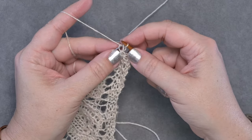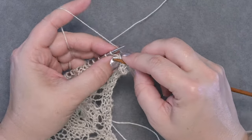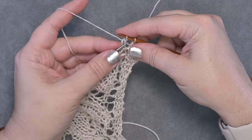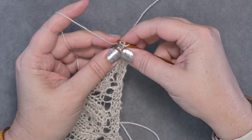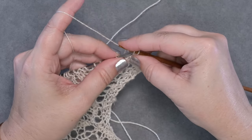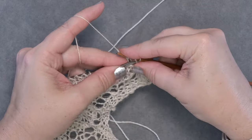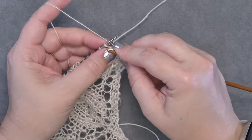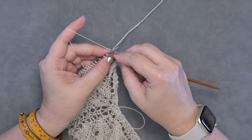Yarn over, knit a stitch, pass the second and third stitch over the first stitch, and you can already see the yarn over bind off coming together. If you find it too difficult to pass the second and third stitch over together, you can do those one at a time — pass the yarn over first, then the knit stitch over. I find it a little quicker to take both stitches, especially if you have nice pointy knitting needles. Going up a needle size also helps keep your knitting loose as you work this bind off.